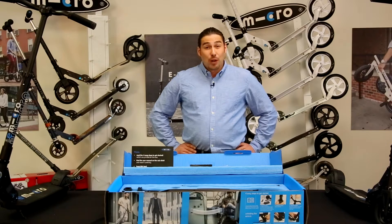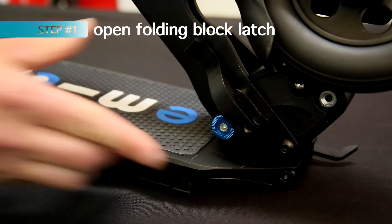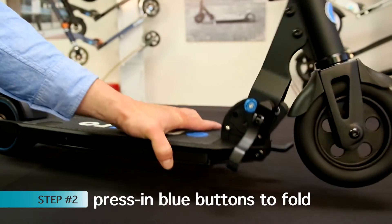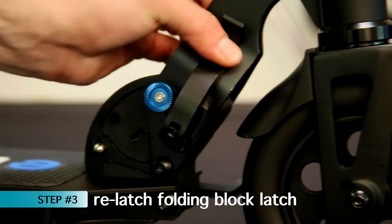After reading the instructions and registering your scooter, let's get your new ride assembled and fully charged. First, let's unfold the scooter. Open the folding block latch pictured here. Next, press in the blue buttons on both sides of the folding block to engage the folding motion. The scooter will click once fully unfolded. Finish by re-latching the folding block latch.